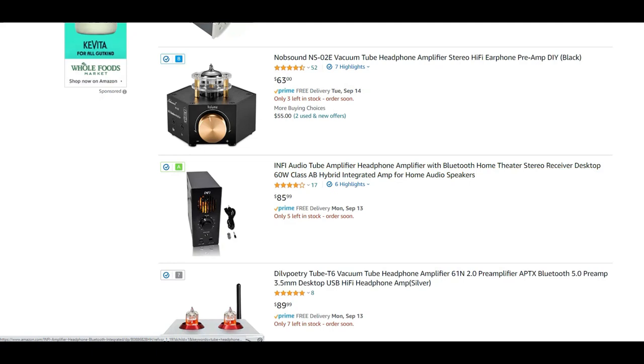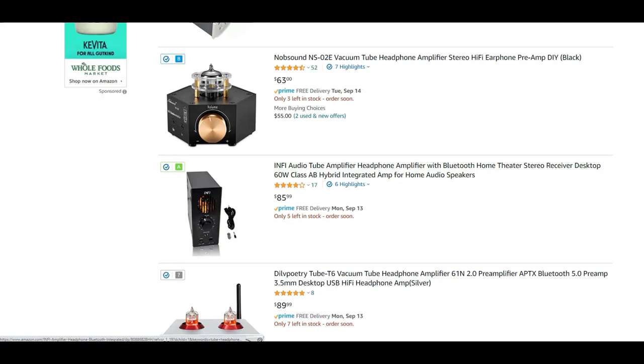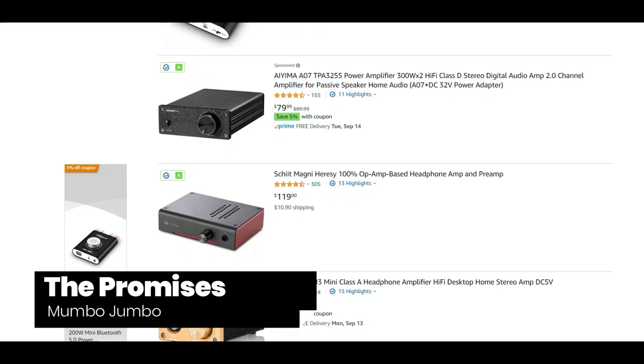Are the MT602 and 604 worthwhile considerations or just attractive paperweights? Let's dive right into the 602 and 604 features. There's a lot to cover.